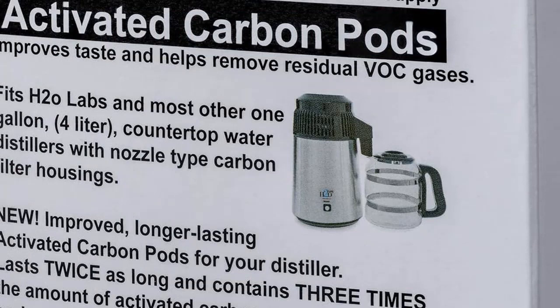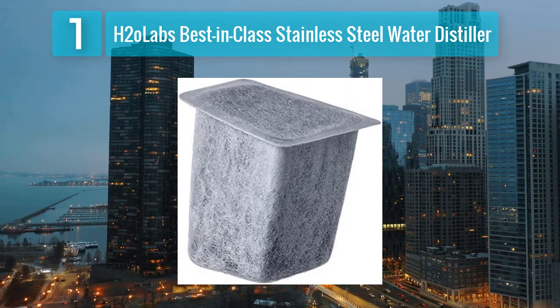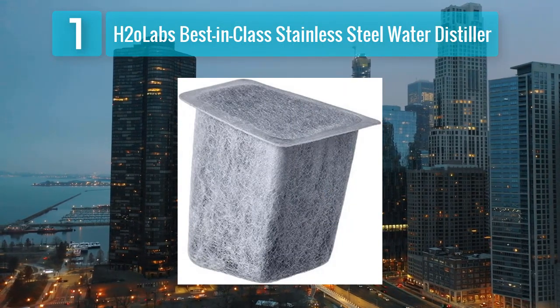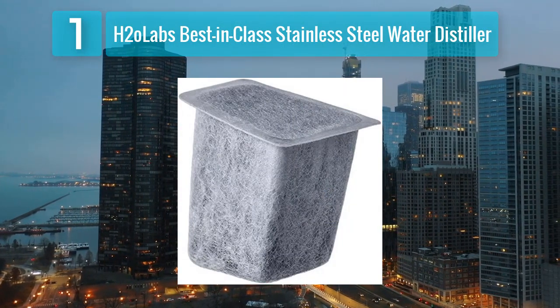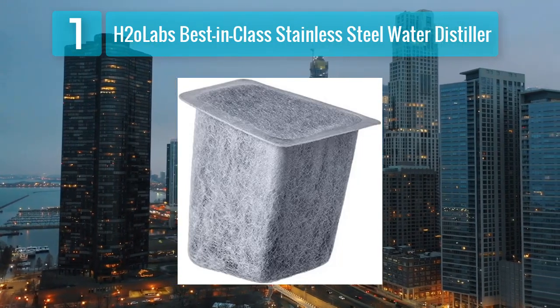It also comes with an automatic shutoff feature, adding an extra layer of safety and convenience to the distillation process. Whether you're looking to improve the taste of your water or remove harmful substances, the H2O Labs Best in Class Stainless Steel Water Distiller is a top choice.